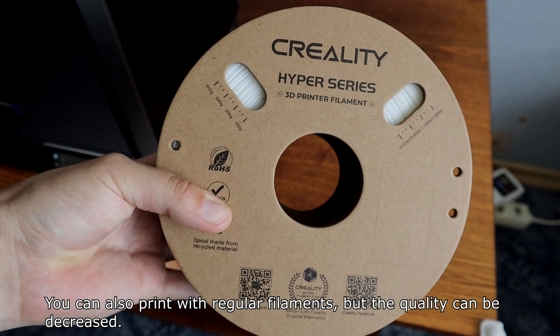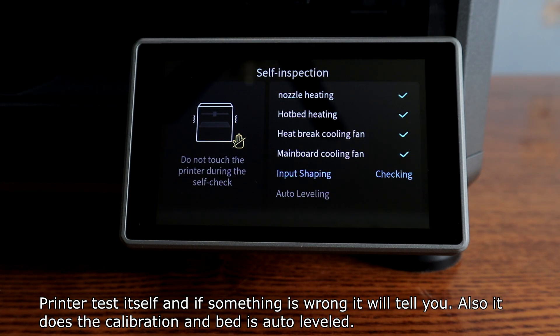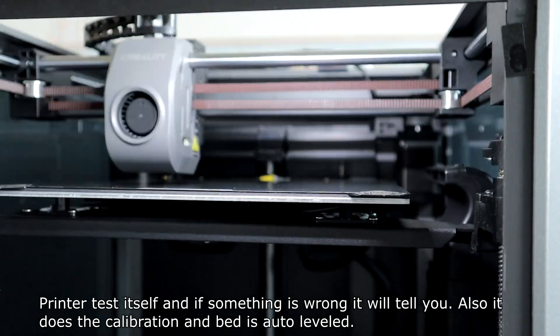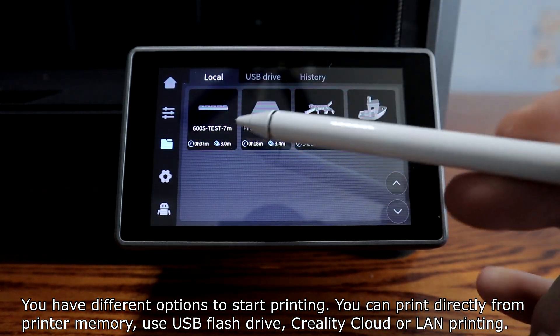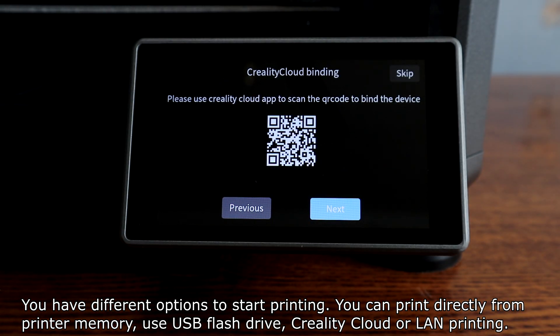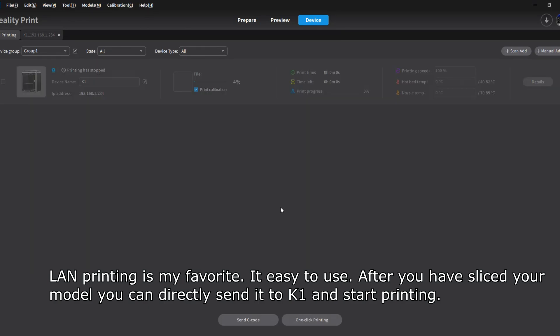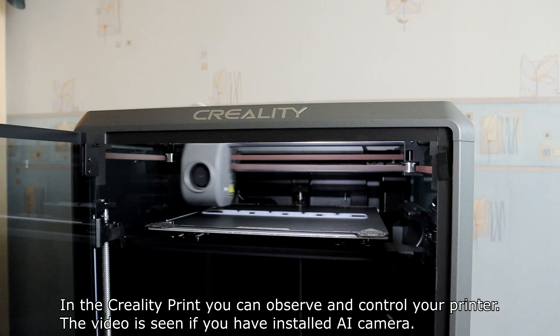Creality took a step forward with the K1 series — the printer has a self-testing function. It tests itself and if something is wrong, it will tell you. It also does calibration and the bed is auto-leveled. You have different options to start printing: directly from the printer's memory, USB flash drive, Creality Cloud, or LAN printing. LAN printing is my favorite — after you have sliced your model, you can directly send it to the K1 and start printing. In Creality Print, you can observe and control your printer with video feed if you have the AI camera installed.